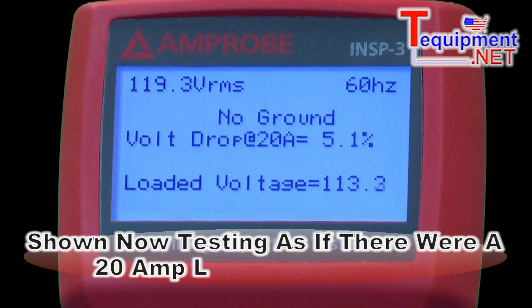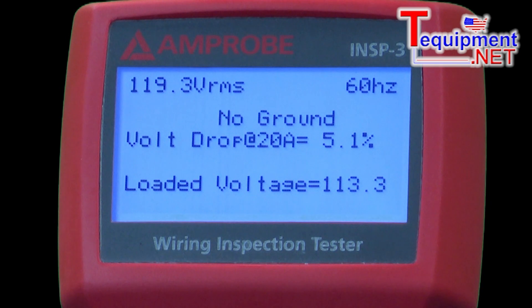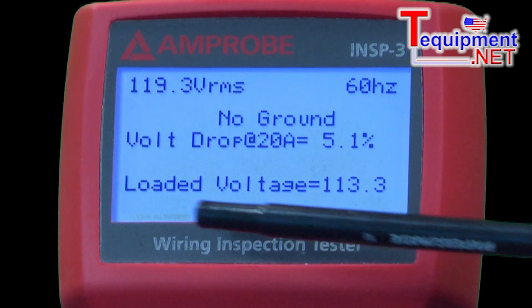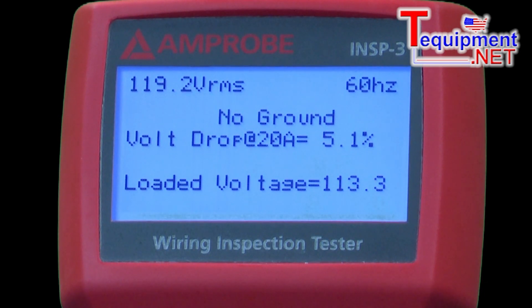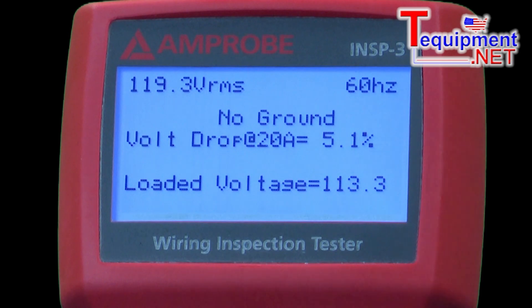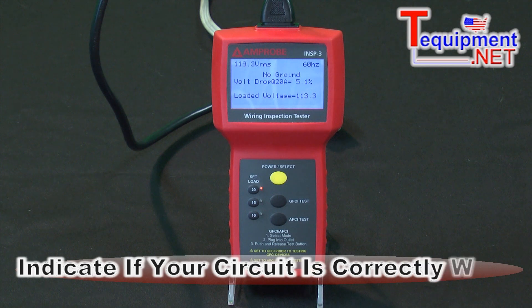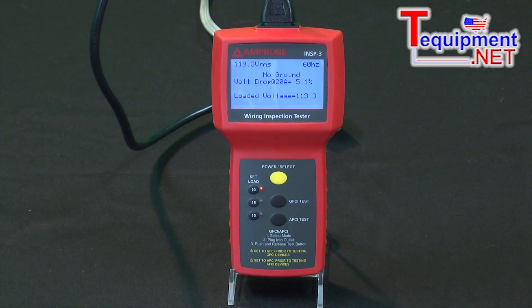I've increased the load on this to 20 amps, and I'm showing a voltage drop of 5.1%, which is over the acceptable amount of 5%. I have a loaded voltage of only 113 volts instead of 120 volts. The reason I can simulate this is this is a 10 amp extension cord and I'm testing it at 20 amps. So this is indicating — let's say you think you have a 20 amp circuit that's wired correctly, when in fact they're only using wire that's sufficient for a 15 amp circuit. This tester will indicate it right away, and as you can see on the display, we're showing that there's no ground on this circuit as well.